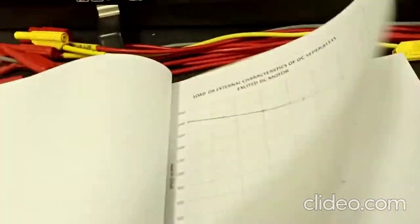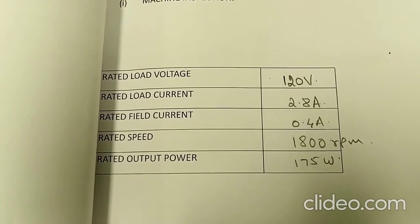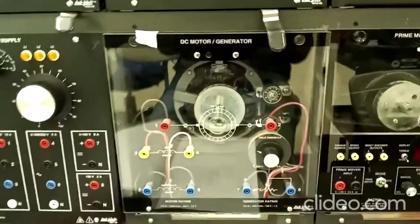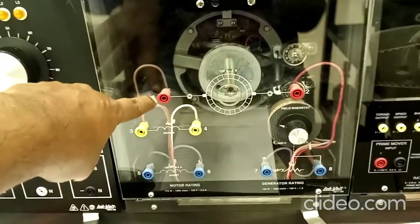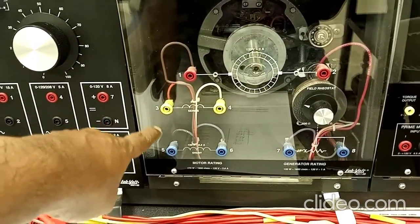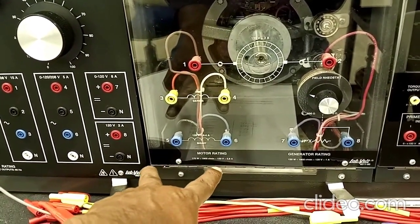Coming to the first part: machine inspection. In machine inspection, we need to write the rated voltage, rated current, rated field current, rated speed, and rated output power of the DC machine. This is the DC machine module, which can be used as a DC motor as well as a generator. Terminals 1 and 2 are the armature terminals, followed by the series field winding terminals and the shunt field winding terminals. The shunt field winding can be used as a separate field winding.